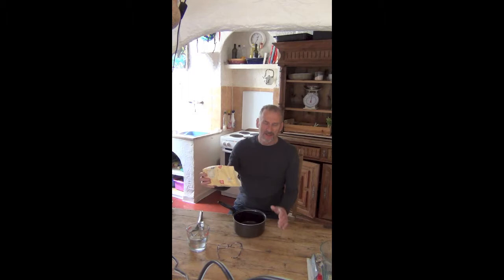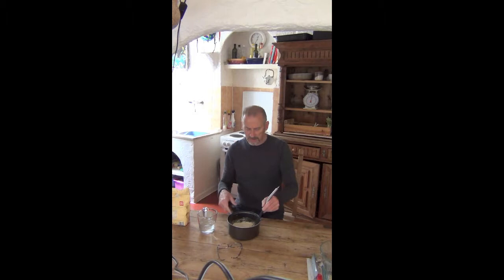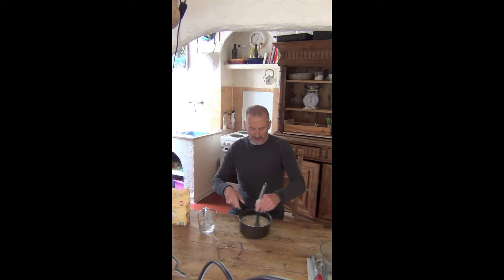So first, get a saucepan, some flour. I never measure it, I just put a quantity of flour in there - about half a cup inside - and some cold water. Mix this till it's a bit of a thick paste, not too much water, don't want it too thin. So mix it up, get rid of the lumps.